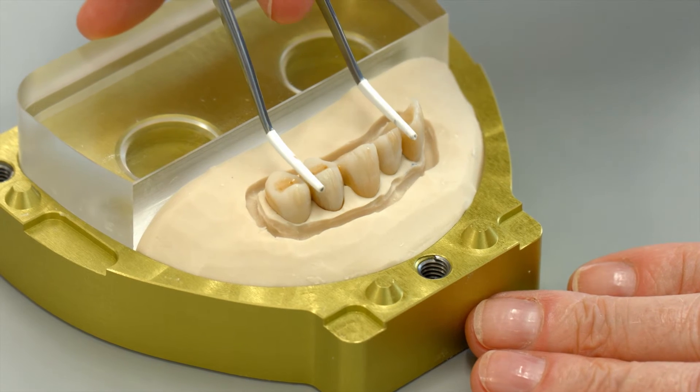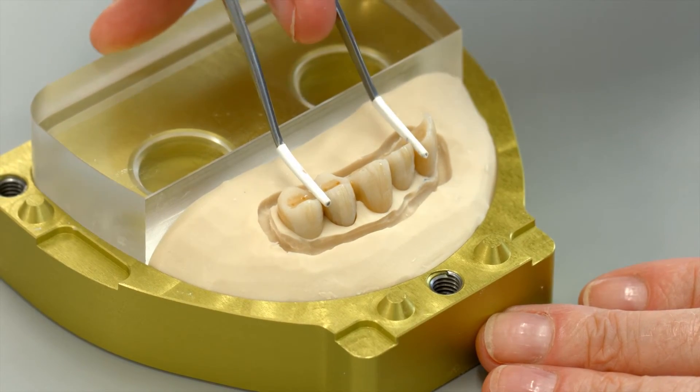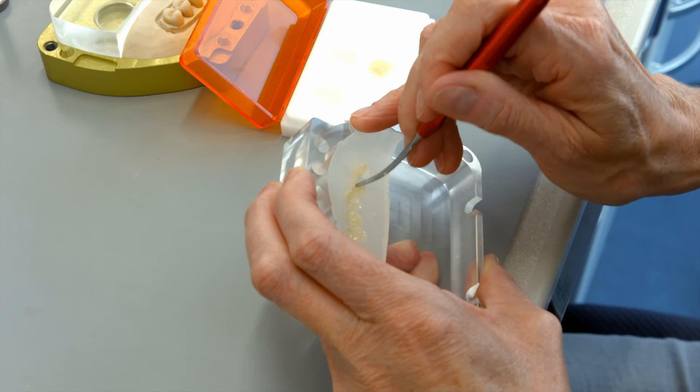Place the restoration on the flask base again in preparation for pressing the incisal material on the dentin layer. Load the opposing mold with a corresponding incisal material and proceed according to the same steps used in dentin pressing.